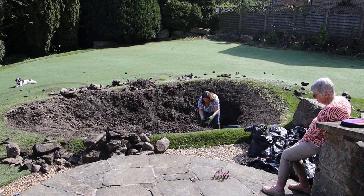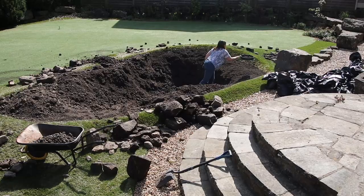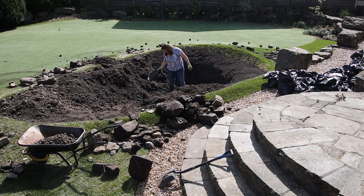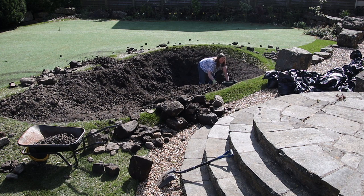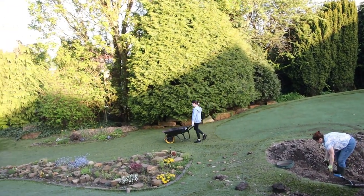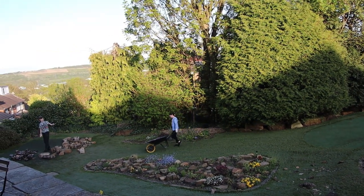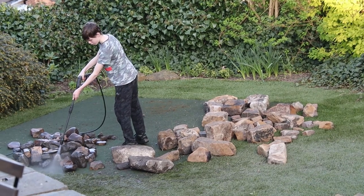Once we'd got the general shape dug out, it was a case of getting in there and refining it. There were loads of stones, loads of boulders, and it was really just a case of picking through them all by hand. It was quite fortunate that all those stones and boulders were there because I could use them to line the pond later. Got all the family involved — kids shoveling barrel loads of boulders to get pressure washed for use later on. Free labour, why wouldn't you use it?